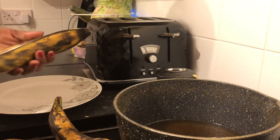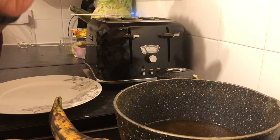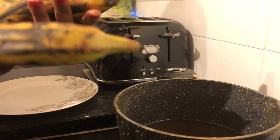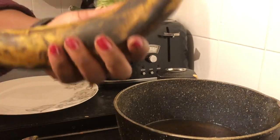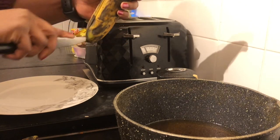Hello everyone, welcome to my channel, hope you are doing well today. So today I'm gonna be showing you how to make fried plantain. I've got three yellow ripe plantains here. Okay, so this is how to peel it.